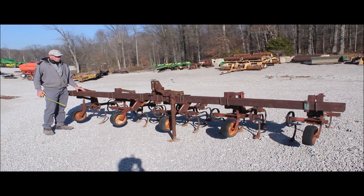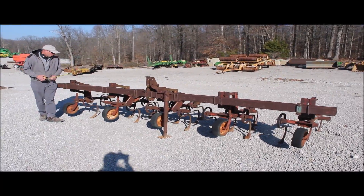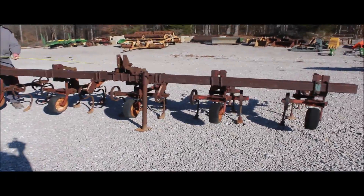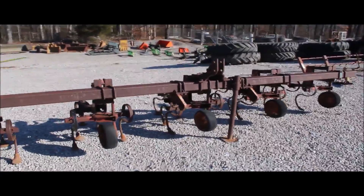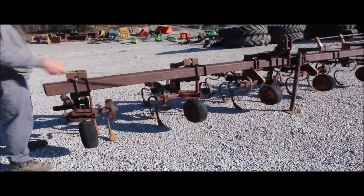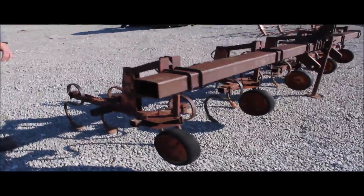I think this is a Noble and OVLE cultivator. It is 4 row, setting on wide rows — setting on 38 inch rows. You can adjust it up and down how you want. It's got category 2 pins, 3 point hookup. I call that a 4 row wide.